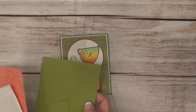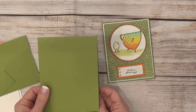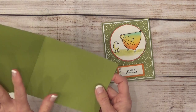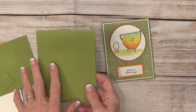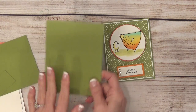First of all, you're going to need some Old Olive. Your card base starts out at 11 by four and a fourth, and then you score that at five and a half, which leaves you with a card that's five and a half by four and a fourth. Stampin' Up does have pre-made envelopes for this size card.